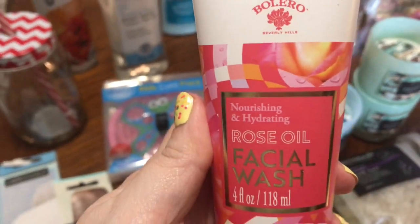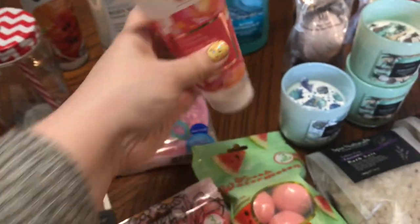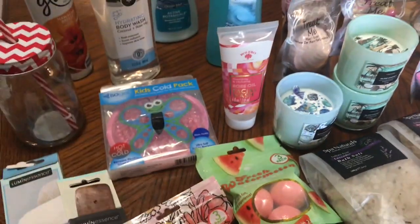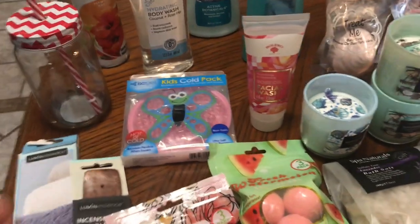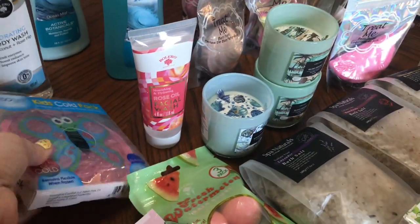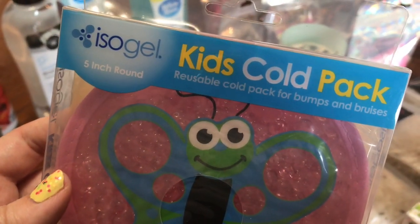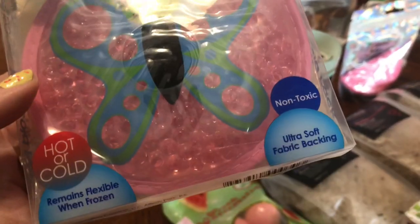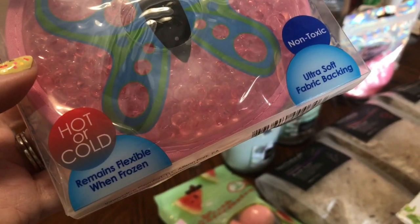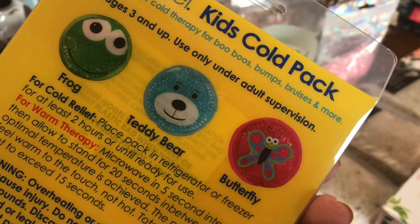I got a Bolero Nourishing and Hydrating Rose Oil Facial Wash. This is all great stuff for Mother's Day to put in a little gift basket for someone special. I also came across this isogel reusable cold pack for bumps and bruises — you can use it hot or cold. They have it in several prints; I just got the butterfly.